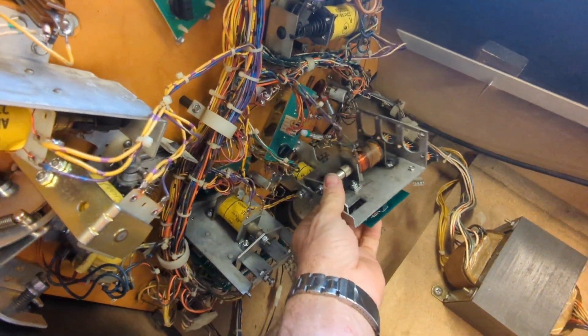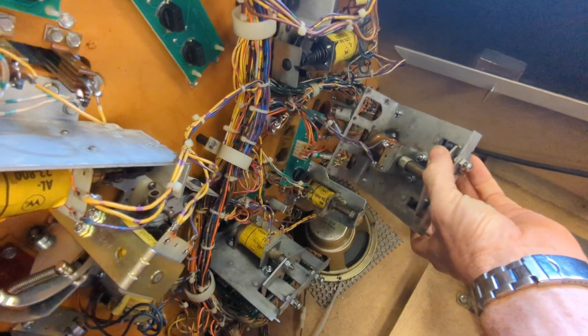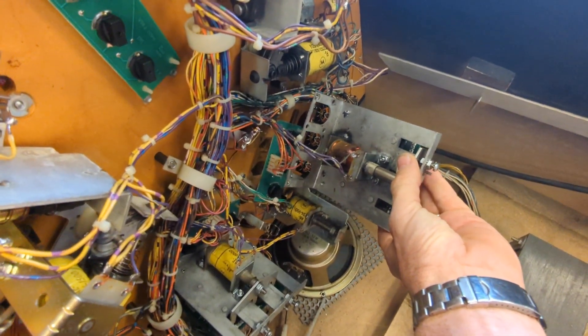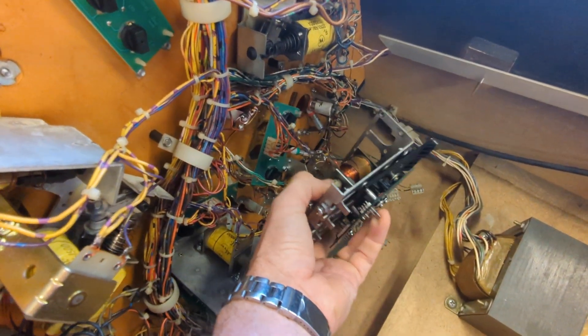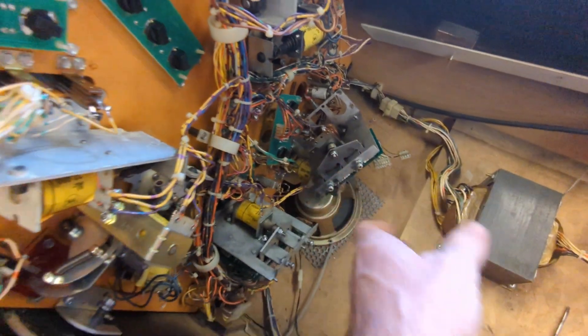I preluded this taking apart these optos — I basically unbolted this drop target assembly. I'm gonna pull the board off of them, so I'll put you on stand and you can watch.